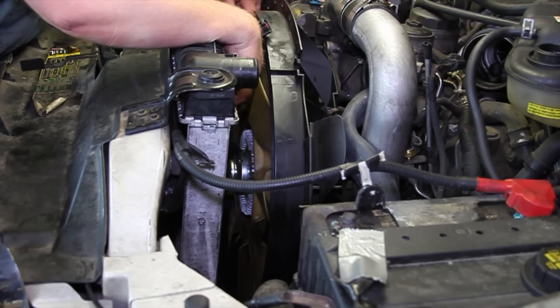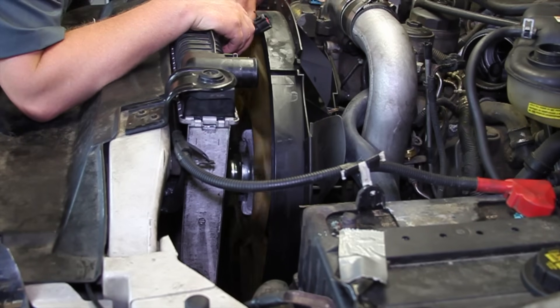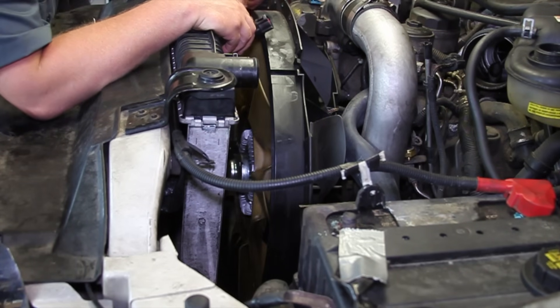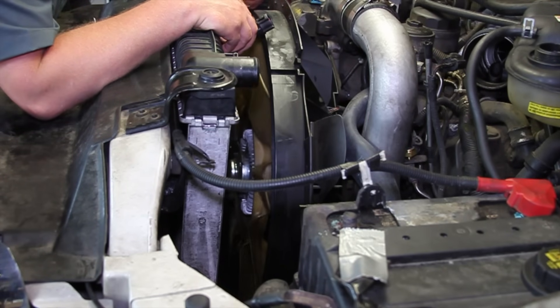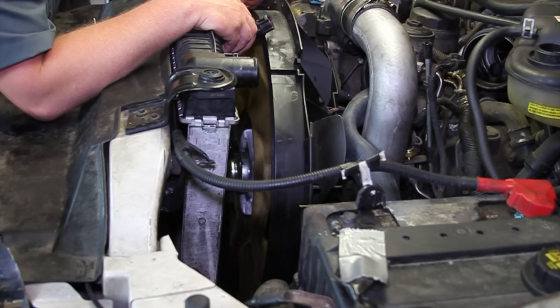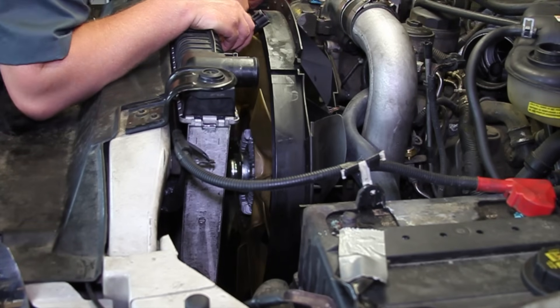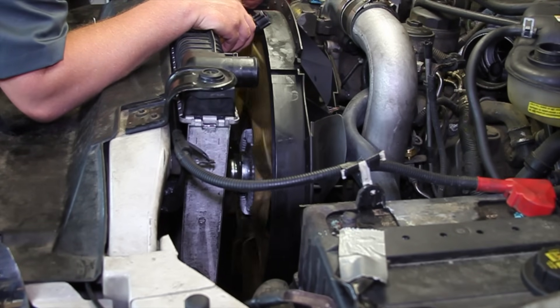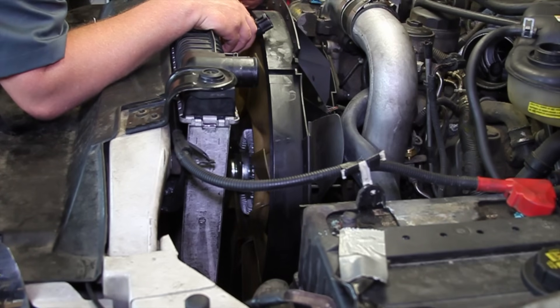We've transferred the fan blade over to our new clutch and got it threaded on the water pump, so we can spin it around until it snugs up. Make sure it continues to spin nice and freely — if you have to fight it, that's probably a sign of damaged threads on the water pump or on the fan clutch itself, so it's a good idea to inspect them before getting to this point. As you can see, it's spinning quite freely right now, so we'll continue to slide it on until it bottoms out, then grab our tools and tighten it up.